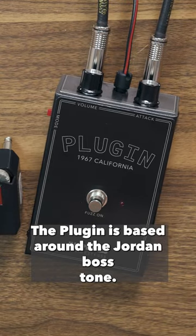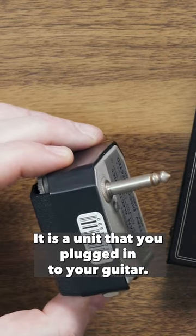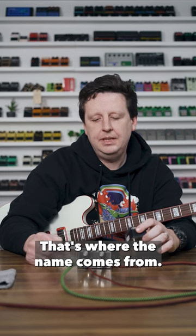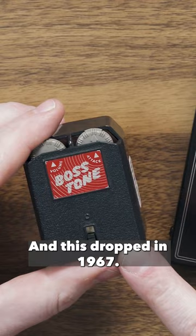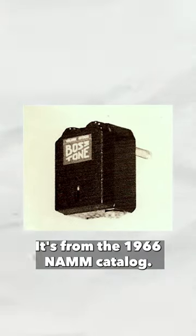The plugin is based around the Jordan Boss Tone — a unit that you plugged into your guitar, which is where the name comes from. This dropped in 1967, but there is a version of it from the 1966 NAMM catalog.